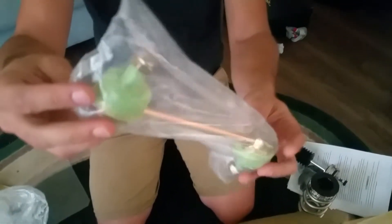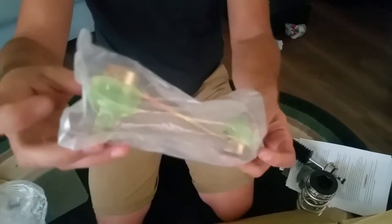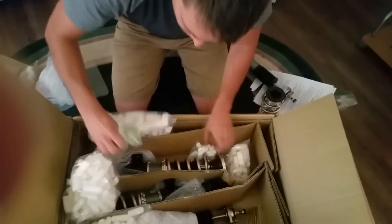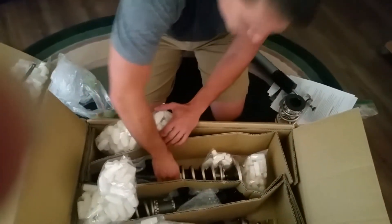I didn't know it came with this — so I'm definitely going to need these for the front. These are different-length sway bar end links, and I was thinking I'd have to order these separately, so it's really cool they came included. Two of those for the front.